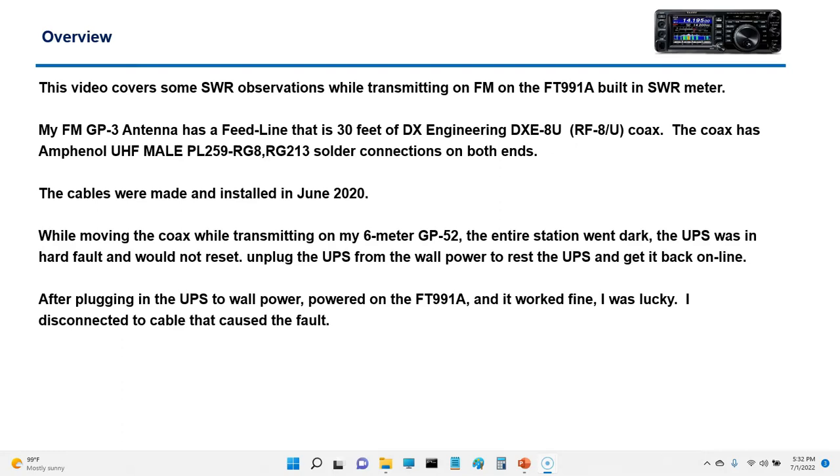This was on my six-meter GP52, which also uses RG8 or DXE8U with solder crimp connectors. The UPS shut down and the entire station went dark. I had to unplug the UPS and reset it — the power supply came back on, and luckily I was able to get the FT-991A to come on and it worked. I was really lucky.